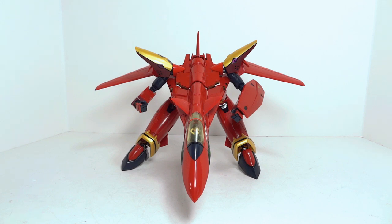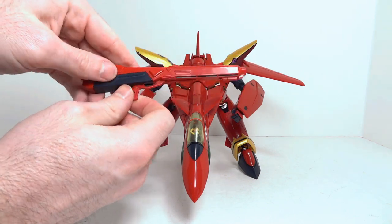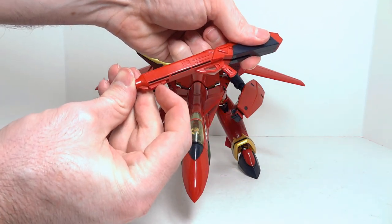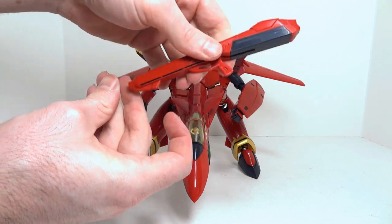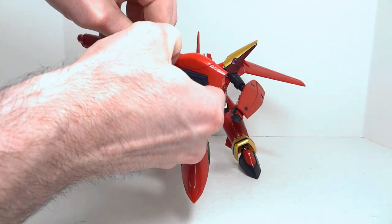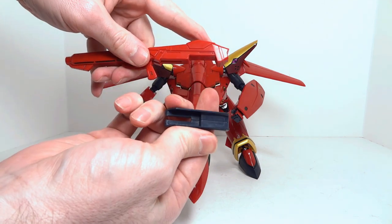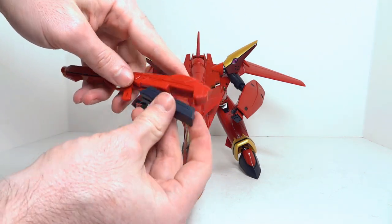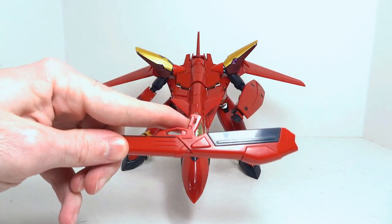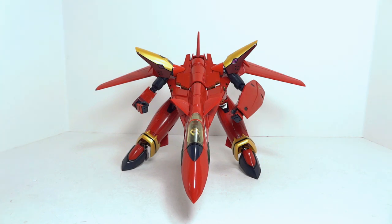Going from fighter mode to Gerwalk mode, you have to transform the gun — it's not much of a transformation. You just slide the grip forward, get a fingernail in and pull down this piece. You can also remove the magazine by just pulling down, though it's in there pretty good and there's not much benefit. There's no detail inside; it's just a gimmick you'll probably never use. It fits in the hand just fine.